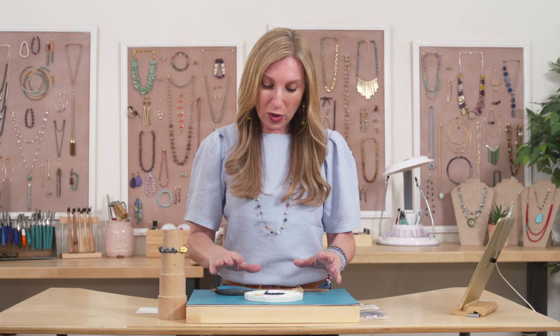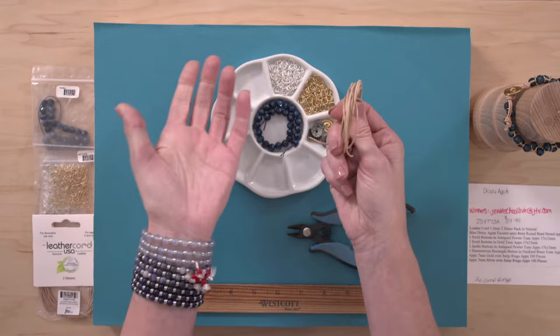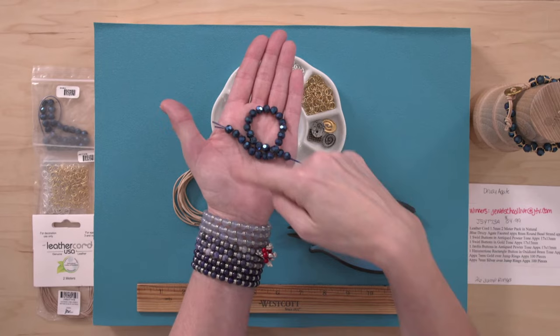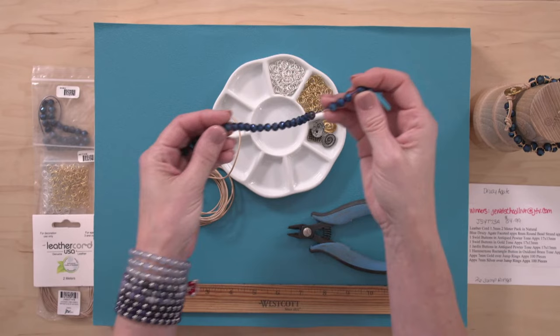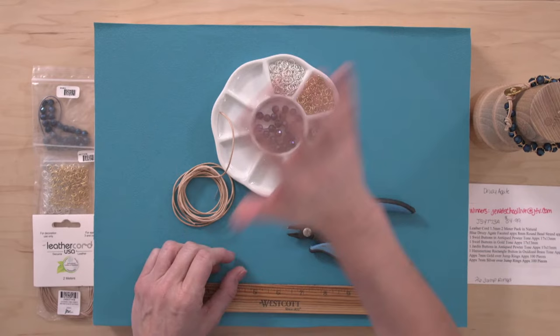What you're going to need to make this bracelet is 1.5 millimeter leather. In the kit, we're providing two yards of it, which is way too much, but you'll want extra to make another one. The most important part of the bracelet is this Druzey Agate. To make an 8-inch bracelet, which is a pretty standard length, you'll need all 27 beads in the strand. If you want it shorter, use fewer beads. I'm also going to show you how to make an extender clasp.